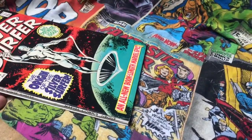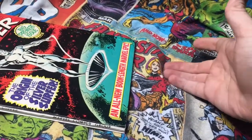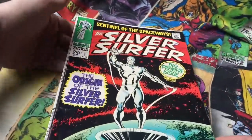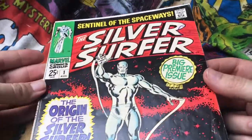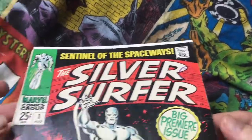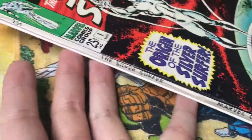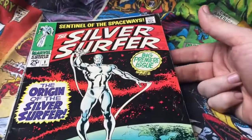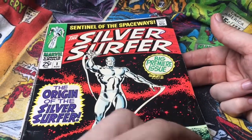So this is Silver Surfer issue 1. I got this as a birthday present when I was about 18, I think — I chose it, selected it, and this is what I wanted. And yeah, it's a nice looking book. Really nice. Nice spine on it as well. Just lovely to look at.